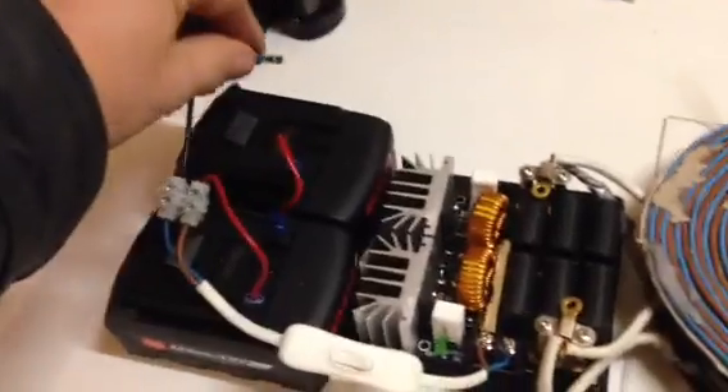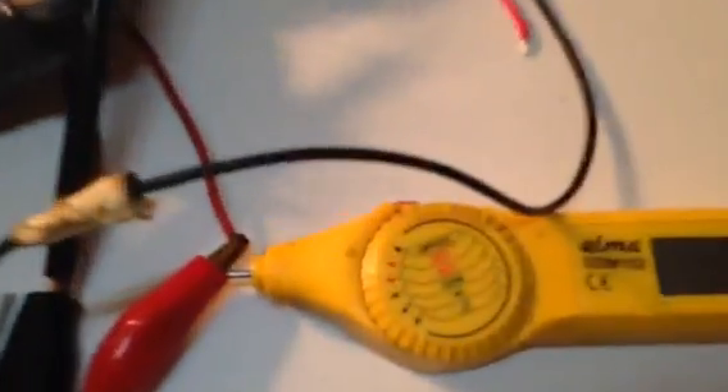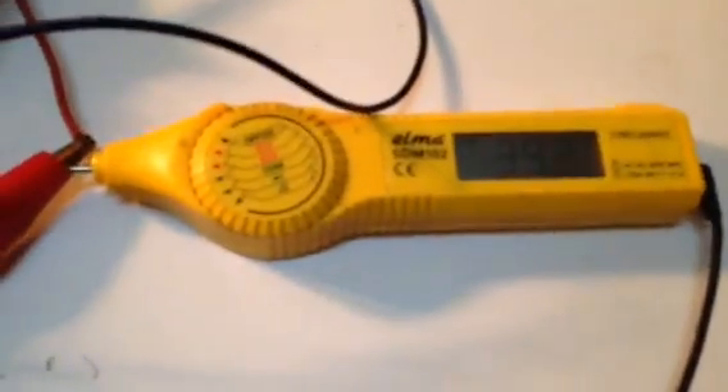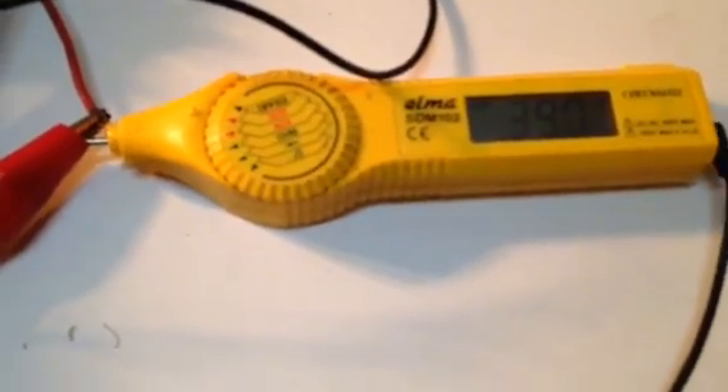So 18 plus 18 is 36 volts lighting, and we're reading 39.2, 39.1 — very strange.